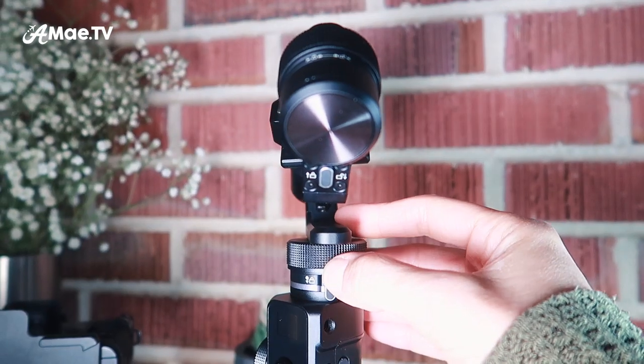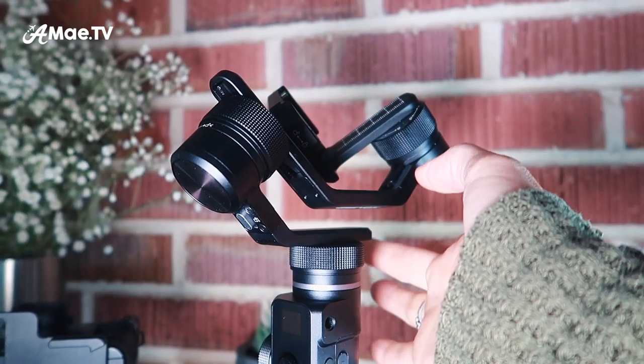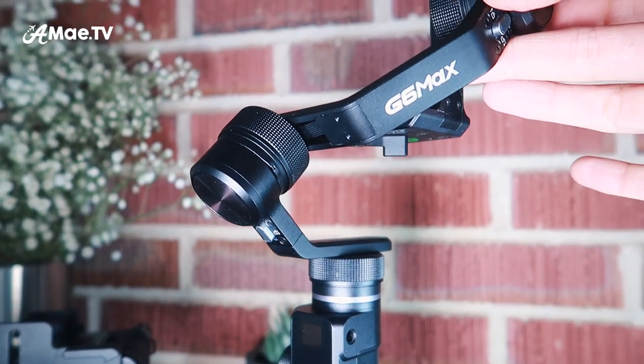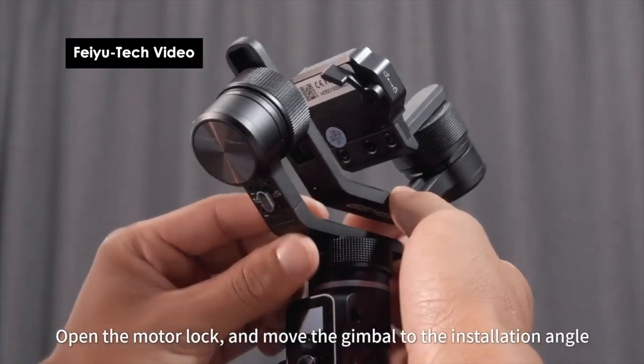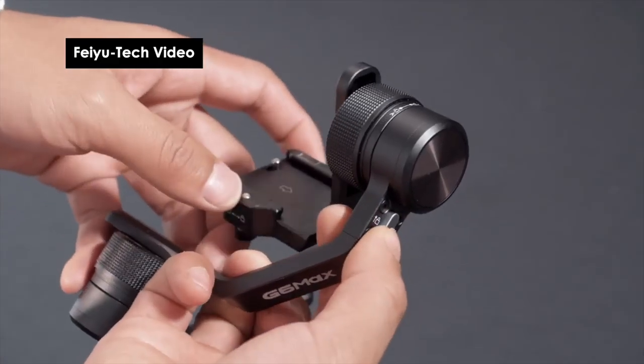For setup mode: number three axis, leave that alone — there's a lock right there that you want to keep locked for now. Come up to the next lock, unlock it, and tilt it up to the right. Open the motor lock and move the gimbal to the installation angle, then lock it. Then for number one, unlock it and let that swing down, then lock it. This is setup mode — this is what the gimbal looks like with no camera, set up and ready.